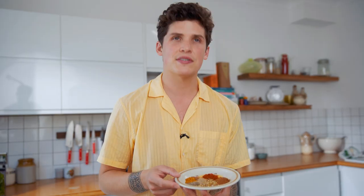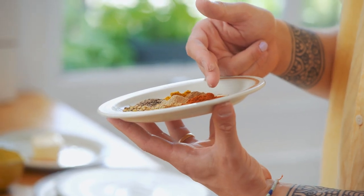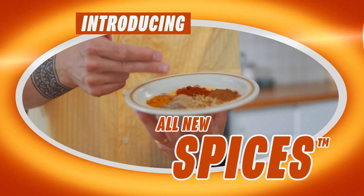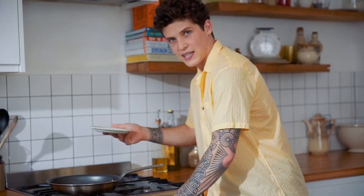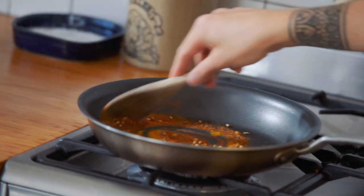We're going to toast our spices — this is a crucial step in the process. Into a dry frying pan: coriander seeds, cumin seeds, turmeric, cinnamon, cardamom, chili powder, garam masala. Toast them on low-medium heat for one to two minutes until they're fragrant.